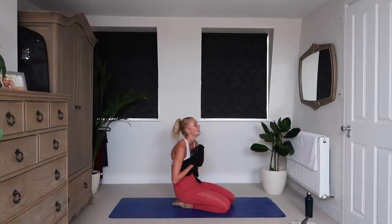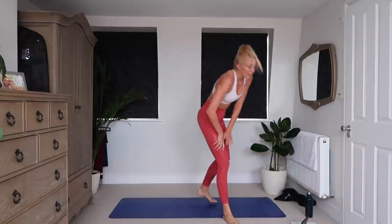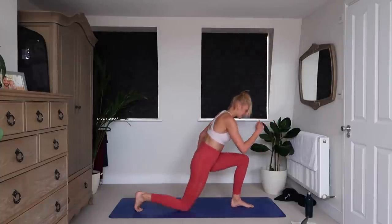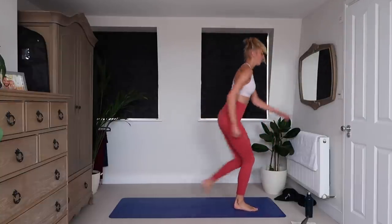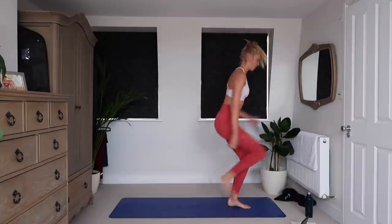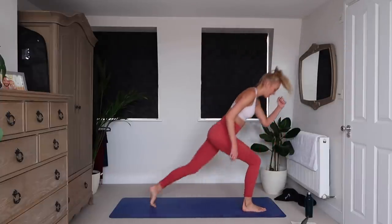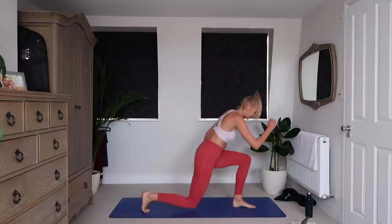Oh, my shoulders. Reverse lunge, knee drives. I hope you're enjoying watching me suffer with you — I ain't going to pretend like this is easy. Three, two, one. Reverse lunge, drive. Switch leg. I am dripping sweat all over this mat. Deep breaths. Nice deep lunges — back knee taps the floor. Two, one.